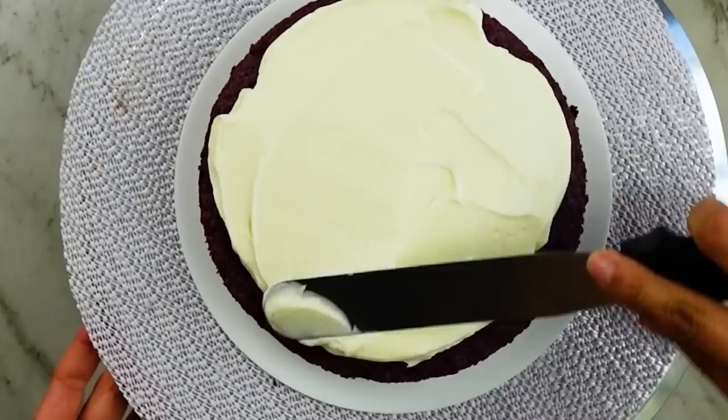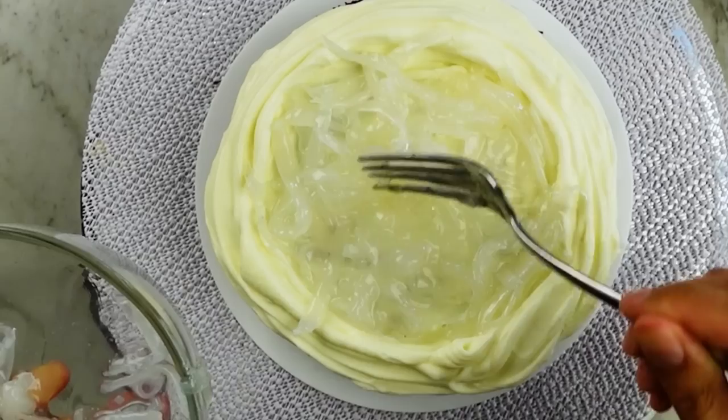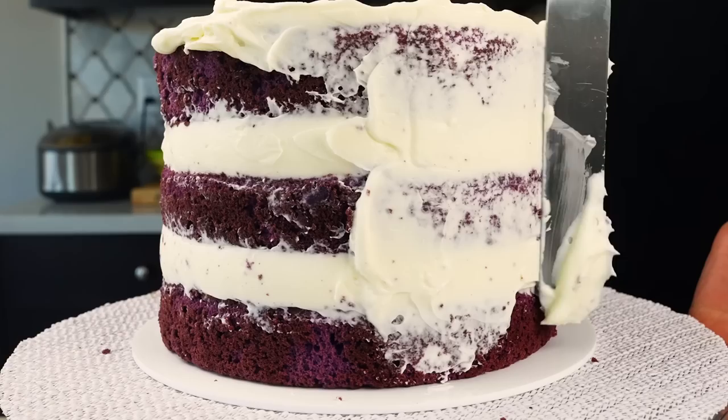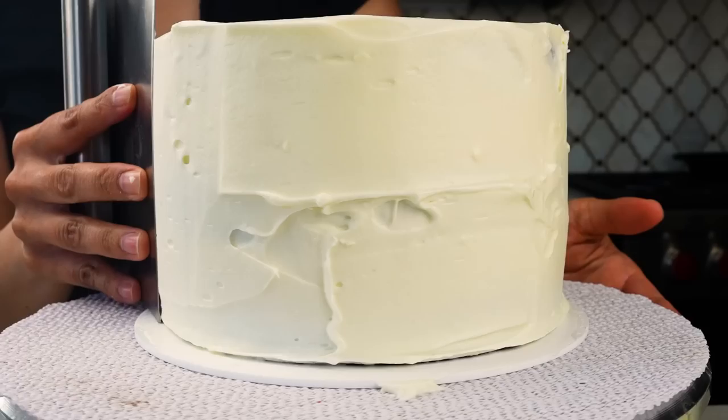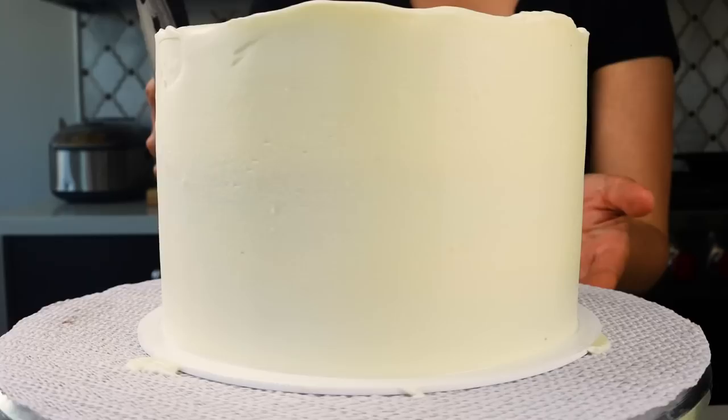To assemble the cake, I laid down the first layer, added one cup of the whipped cream cheese, spread it out, and created a depressed center with a moat of frosting to hold the macapuno. I repeated that one more time, then did the crumb coat for the cake and placed everything back in the fridge to set for about 30 minutes before the top coat of frosting.